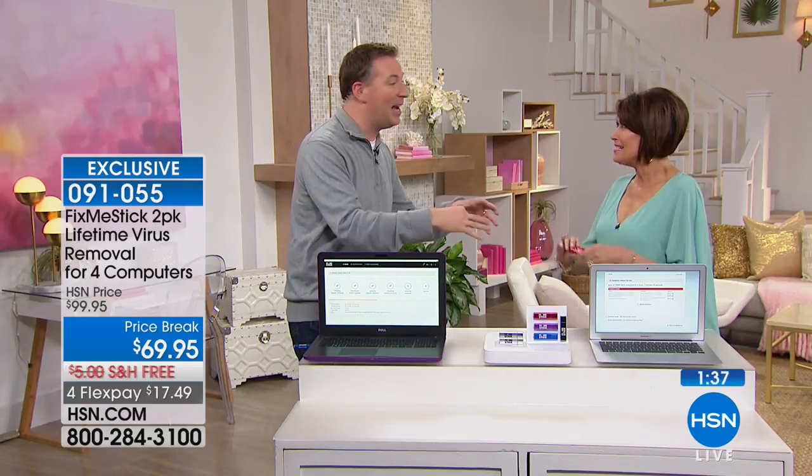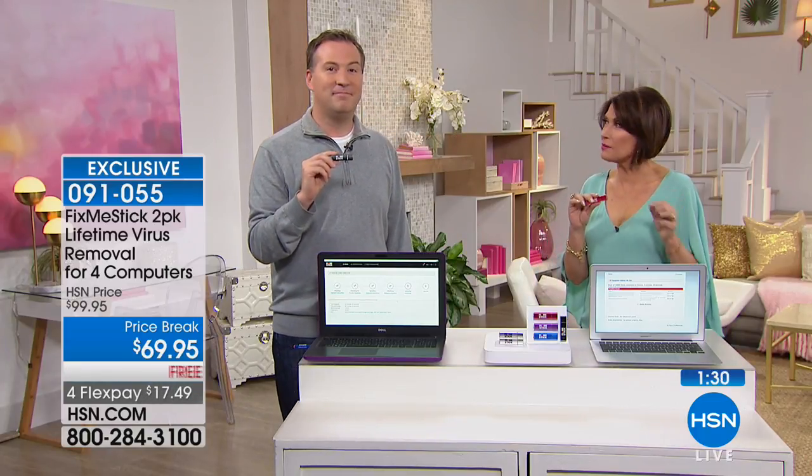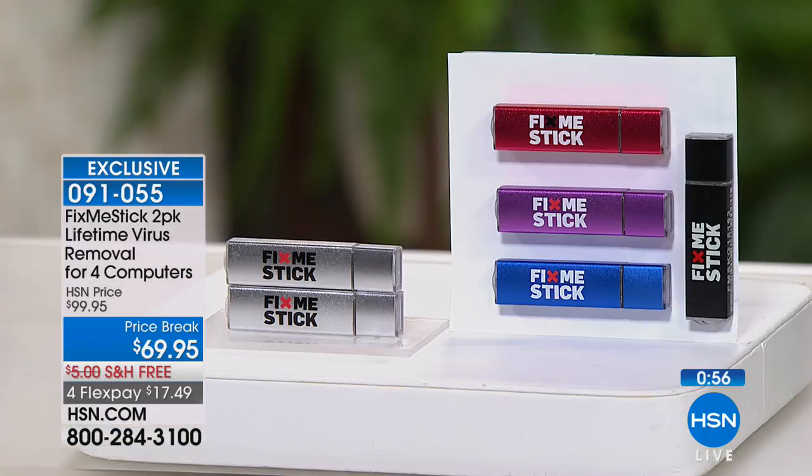There are viruses that are designed to attack. Get out of my house — you want to get rid of it, you need FixMeStick. We're giving you four licenses, and you're paying basically $17.49 per license for the lifetime of the computer. We have sold almost 8,000 units already in the last few months and we are down to less than 2,000. We're into some of our final quantities on the FixMeStick. Don't forget, we have it for Mac — only the silver for Mac. For Windows, we have the red, the purple, and the silver, and everybody gets the black.